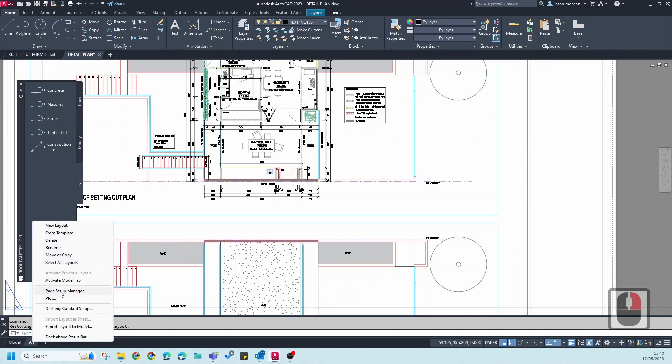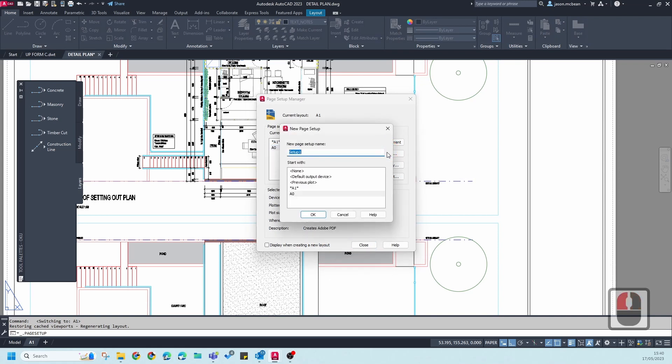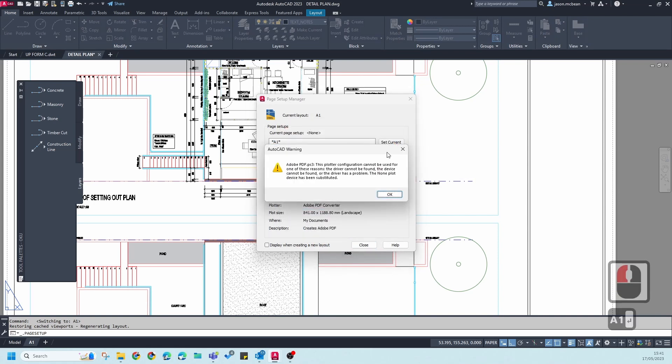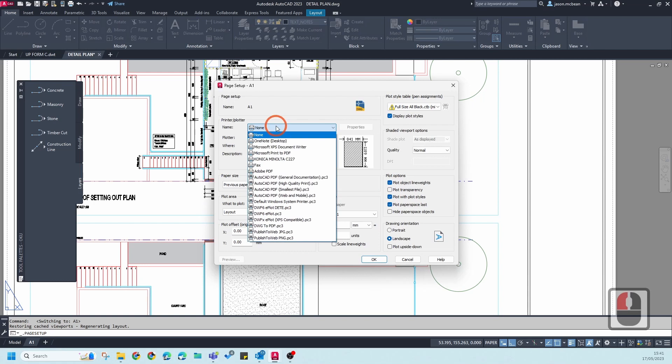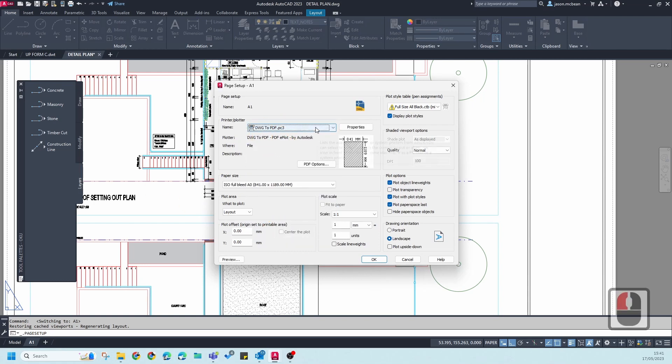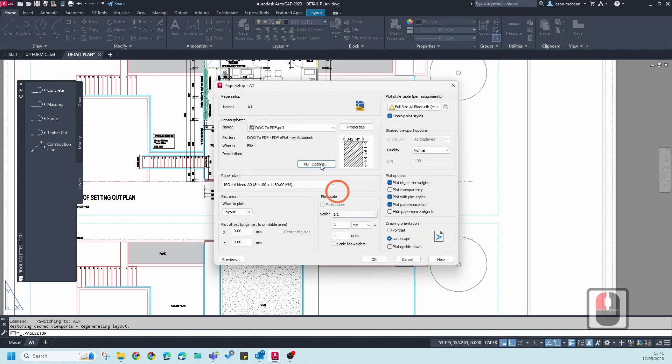In Page Setup Manager you'll see I've got an A1 print. I'll delete it and go to New to create a new one called A1. This depends on whatever sheet size you're using, so just name it appropriately. I'm also going to change this to DWG to PDF — this is very important. Under options you can set a lot of information; I would leave the settings as they are since you get a good result this way.